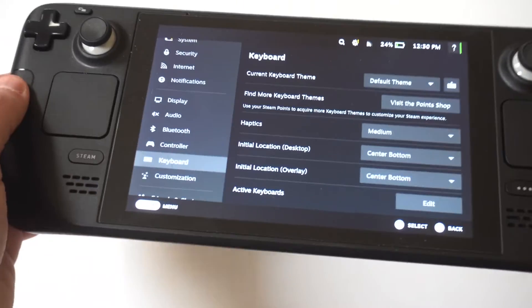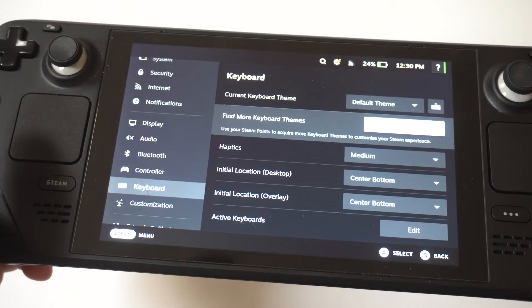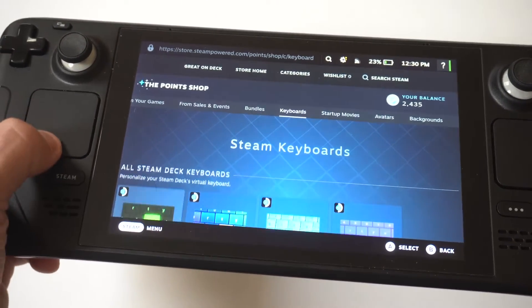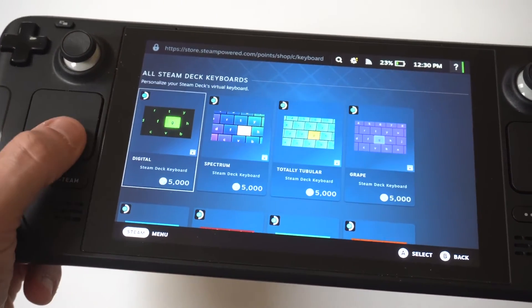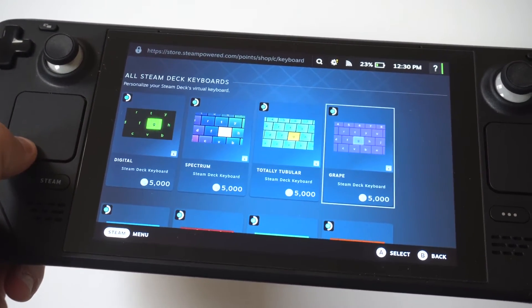On the left side of the screen you'll see where it says 'Current Theme' — it's got the default theme. If you scroll down you'll see the 'Find More Themes' option, which says 'Visit the Point Shop.' Getting points is typically free when you play different games on your Steam Deck.